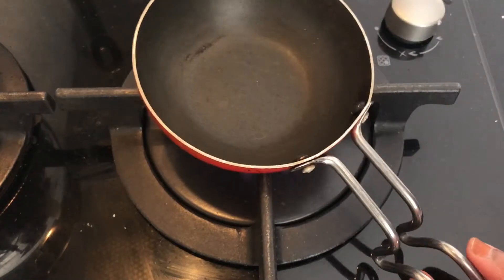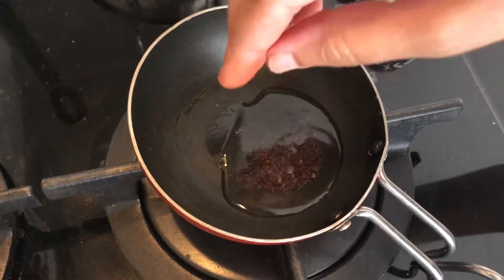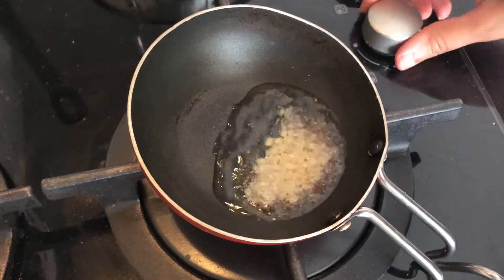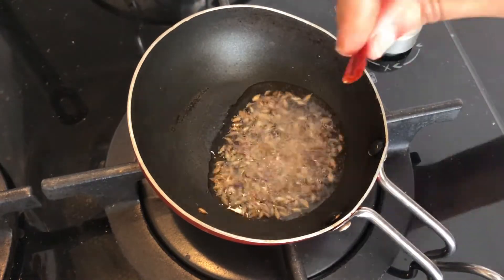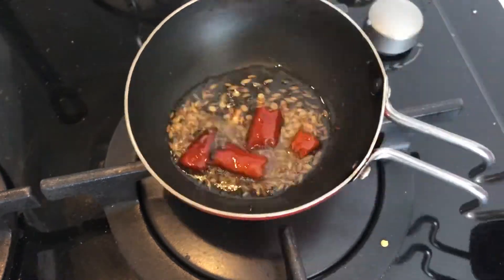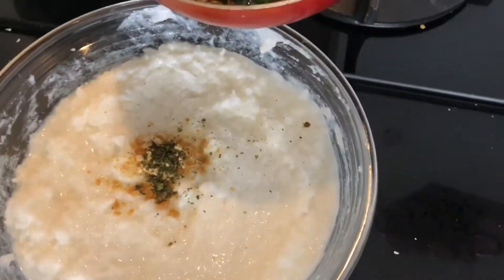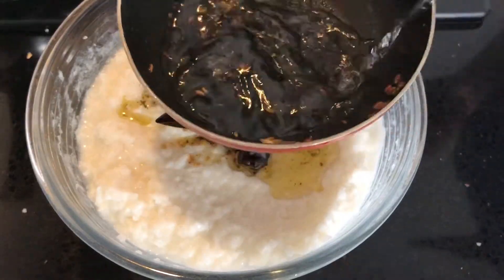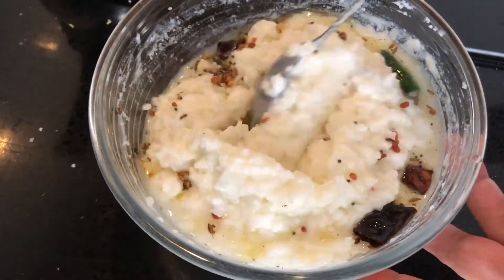Heat a small pan on medium flame and add a tablespoon of oil. Once the oil is hot, add half a teaspoon of mustard seeds and let them splutter, then add half a teaspoon of urad dal, half a teaspoon of cumin seeds, and one dried red chili. If the oil gets too hot, reduce the flame to low. Now add one slitted green chili, and if using fresh curry leaves, add them at this stage. Sauté everything for a couple of seconds and then turn off the flame.